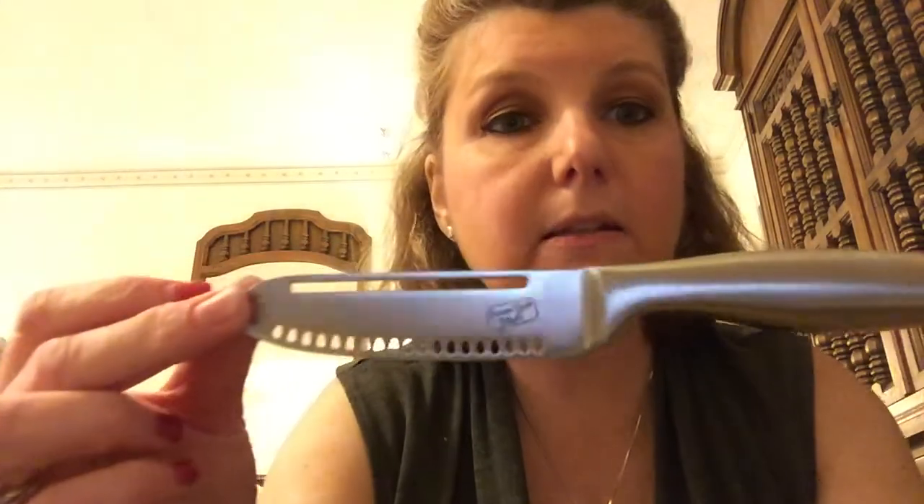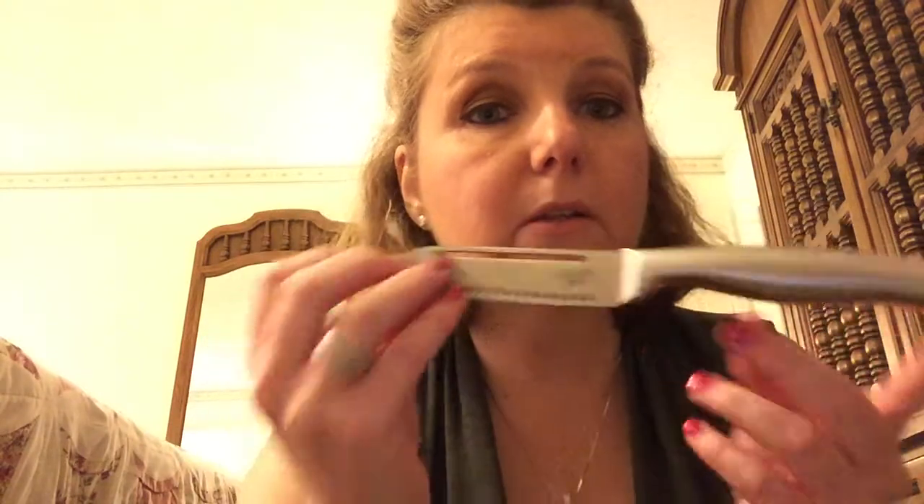I got this Butter Magic knife — this is a really nice quality knife. You can use it to shred your butter, which I think will come in very handy. It's a very nice quality knife, almost reminds me of Pampered Chef quality. I was very happy with this one.